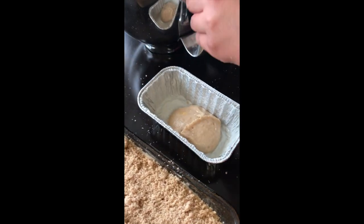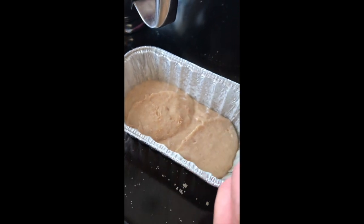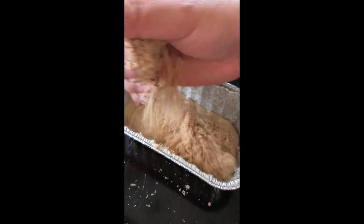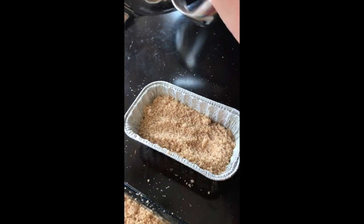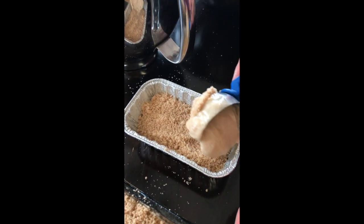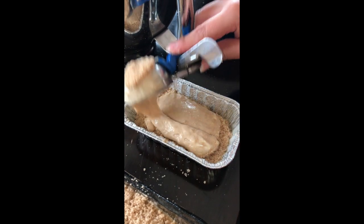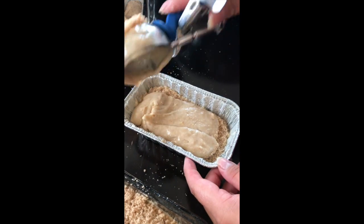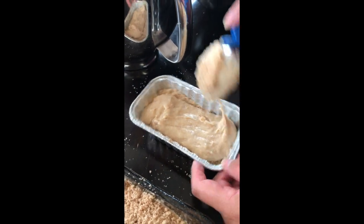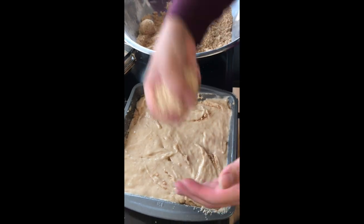Now we're going to start putting our batter into our pans. You're going to want to do 4 layers: the first layer is batter, the second layer is your crumb mixture, then another layer of batter, and the last layer is your crumb mixture. If you want, you can also mix in whatever types of nuts you want — walnuts or pecans — into your crumb mixture.